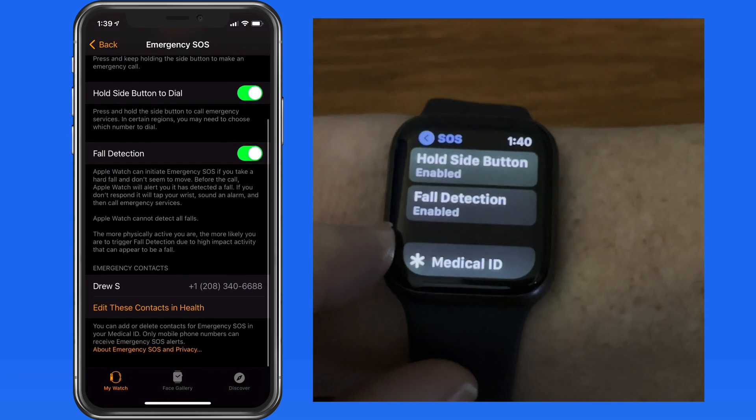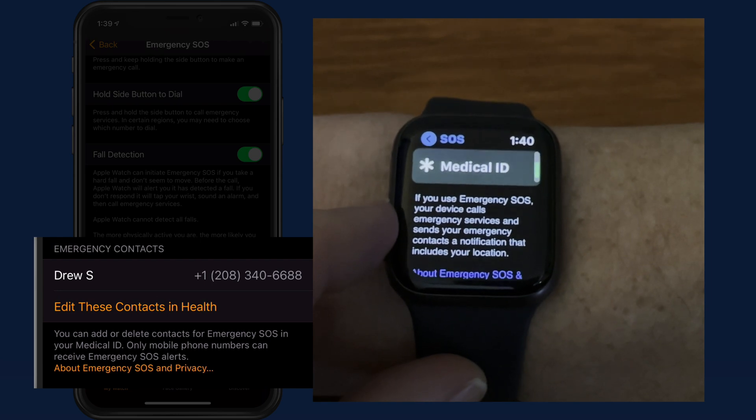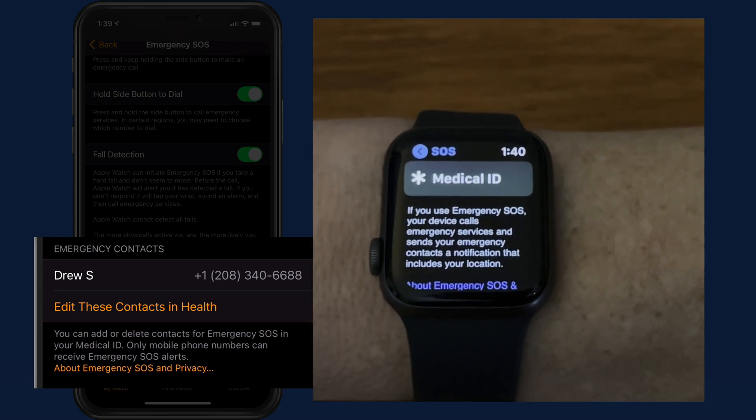At the bottom here, we can list emergency contacts. These, along with our medical ID information, are managed in the iOS Health app.